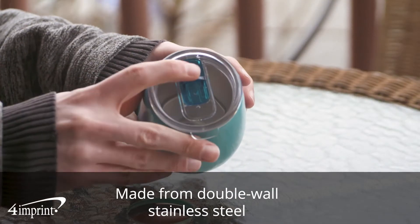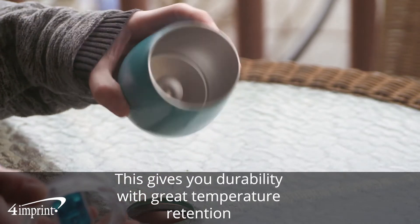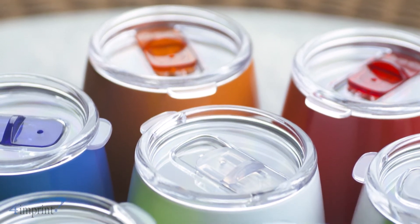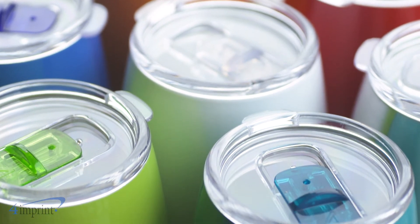The tumbler is made from double-wall stainless steel with a vacuum-insulated interior. This gives you durability with great temperature retention. It features a clear acrylic push-on lid with a color-matching thumbslide closure. It holds 10 ounces and is available in a variety of colors.